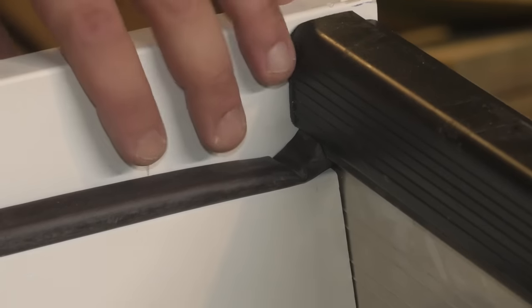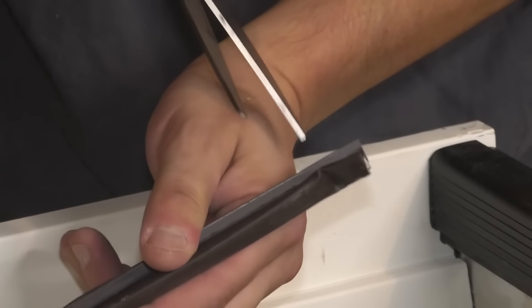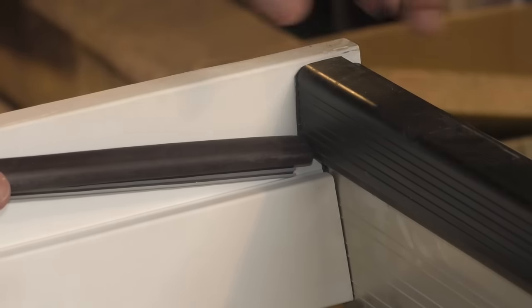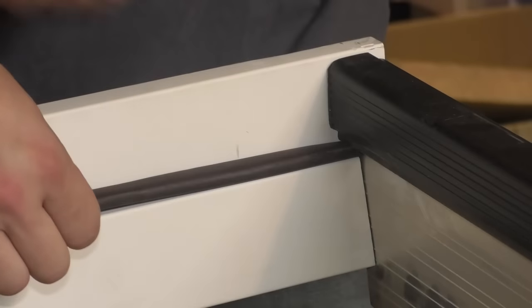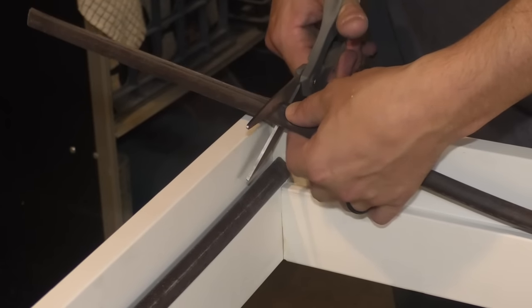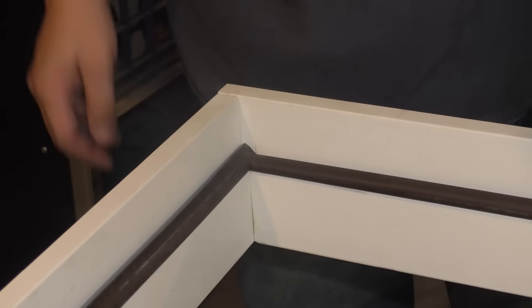Do the same thing on the other side. On this side, I think that can look a little bit better. So I'm going to take the weather strip out completely — that's a little messed up — so I'm going to just cut this straight and put it in here a little nicer. Yeah, there we go, that looks better. And then here, cut it like this. Sweet.